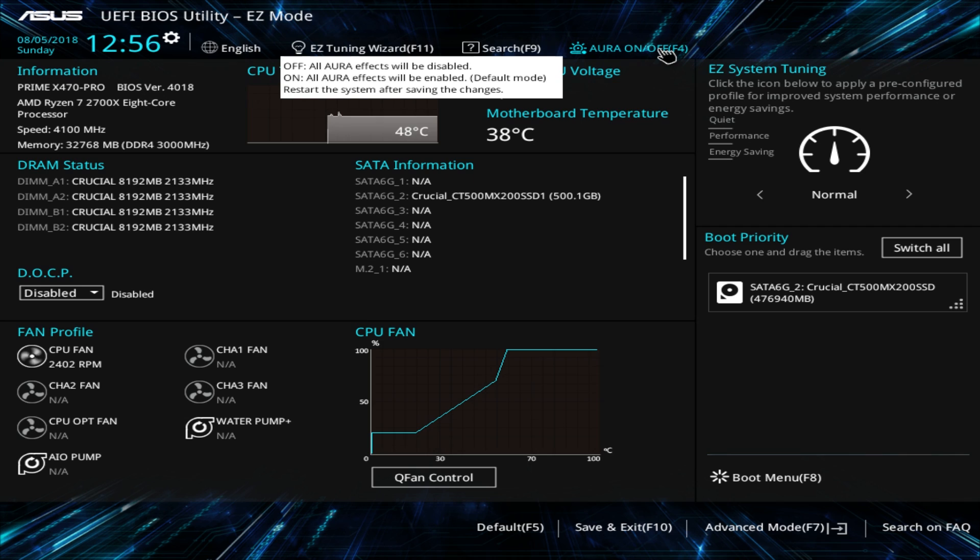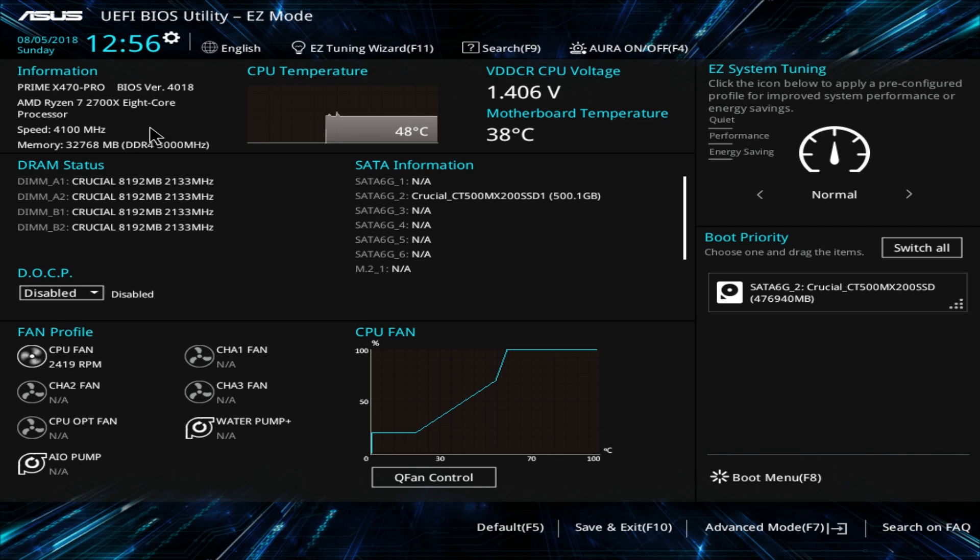You get information on the board, your processor, memory status, and your SATA information — you can see we have one drive installed. Easy system tuning lets you do normal, quiet, performance, and all that. Boot priority: if you have more than one boot device it will be listed here and you can easily just drag and drop them. Super easy to do.